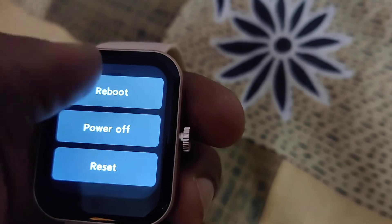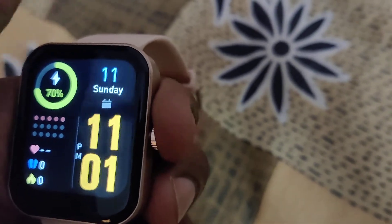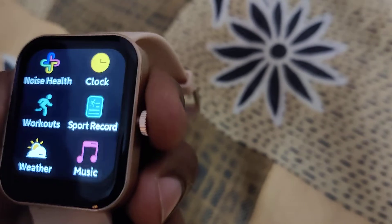After holding the power button, you will have options like reboot, power off, reset, and more. This is another method to access the reset option.